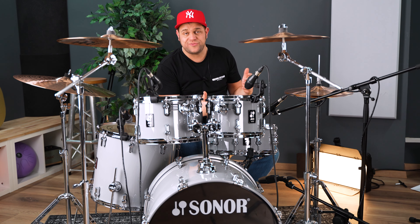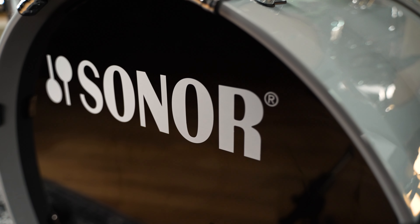Wir haben die Möglichkeit, den Sonor AQ1 in der Music Store 50th Anniversary Edition vorzustellen. 50 Jahre Music Store, das muss gefeiert werden. Das machen wir mit einer Vielzahl an tollen Aktionsprodukten, wie unter anderem diesem Sonor AQ1 Set.